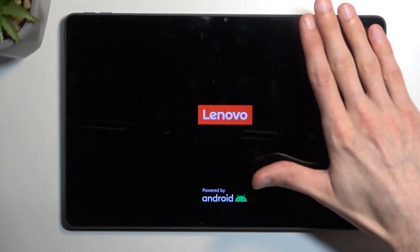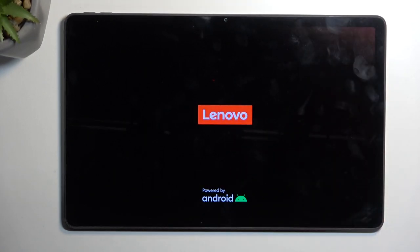Safe mode is used for troubleshooting your device — it's not really used to run the device normally. Because of that, only the pre-installed applications will function, and the majority of applications you've installed yourself will be temporarily turned off, and neither you nor the device will be able to turn them on.